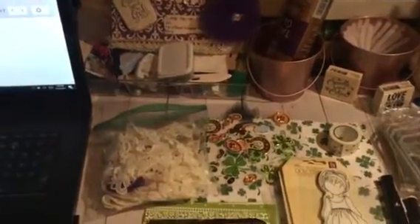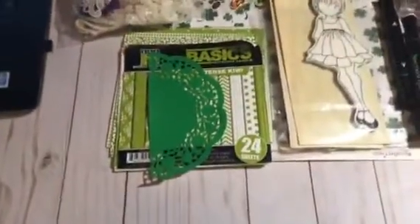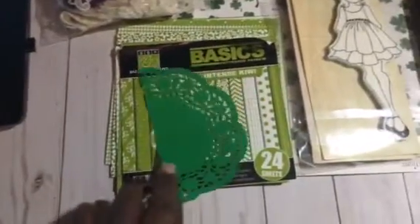I'm going to share with you guys the items that I used to make my project. I used this green doily.